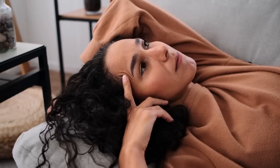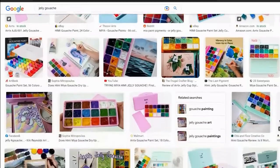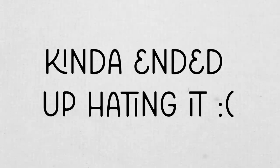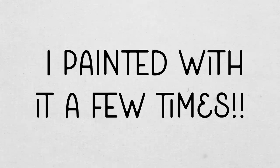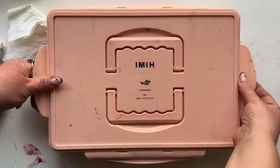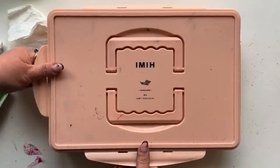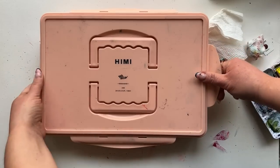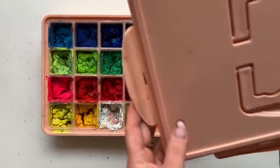Remember back in 2020 when jelly gouache was all the rage? It looks like candy — I wanted some, I got it, and I kind of ended up hating it. I painted with it a few times and then I closed the lid, however imperfectly, and put it back on the shelf. A few weeks ago when I wanted to see what was going on under the lid, I was appalled.